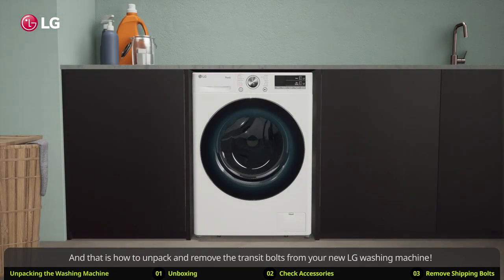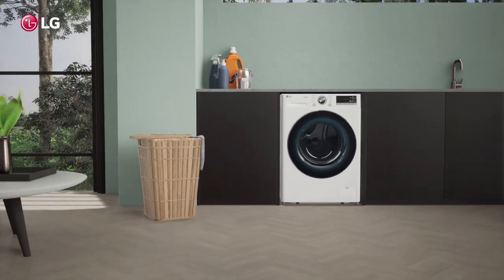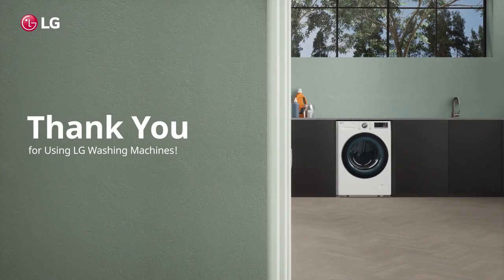And that is how to unpack and remove the transit bolts from your new LG washing machine. Thank you for using LG washing machines.